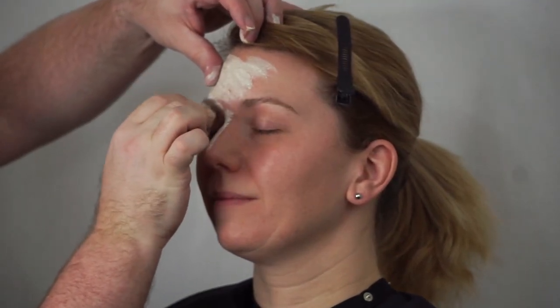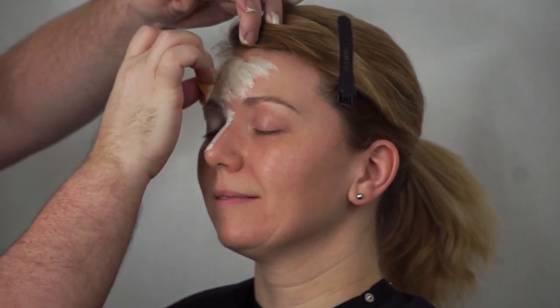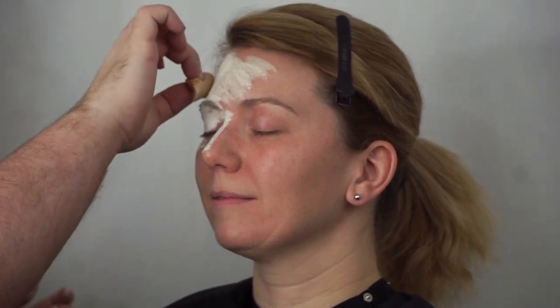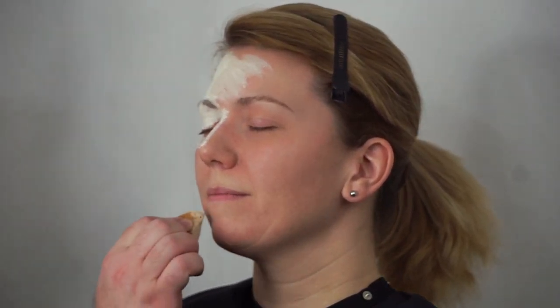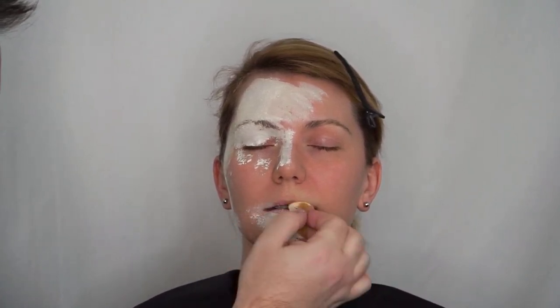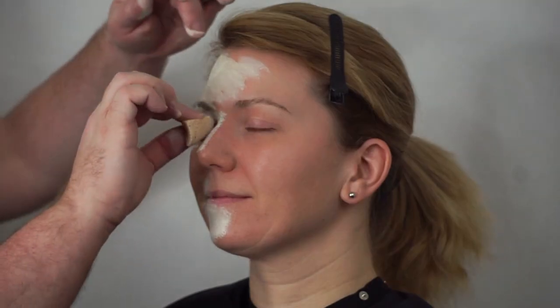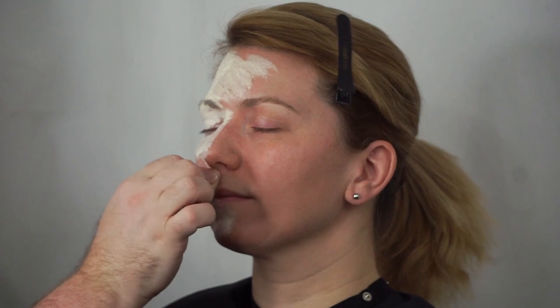I'm switching between sponges. For this particular makeup you have to use a cellulose style sponge — you can't use a traditional makeup sponge because it will pull the product off as you're trying to apply it. This is a water-based product, so it goes on with water activation and comes off easy with soap and water. To get a nice even coverage, you don't want to do a streaking motion — I have a loaded brush but I'm dabbing and patting the product into the skin.